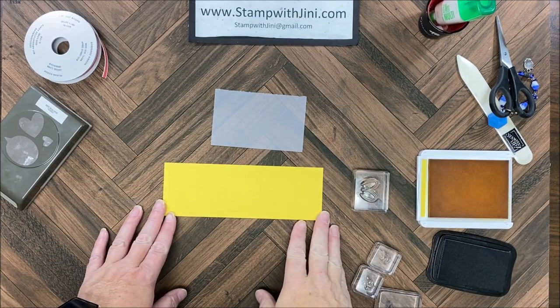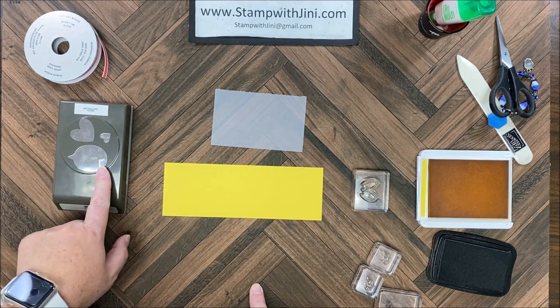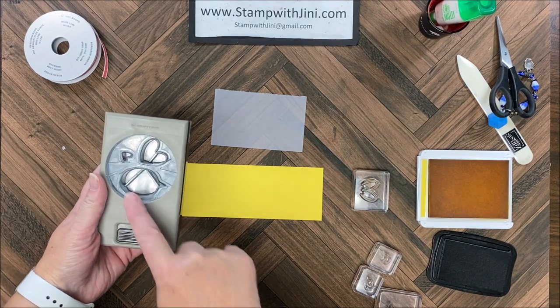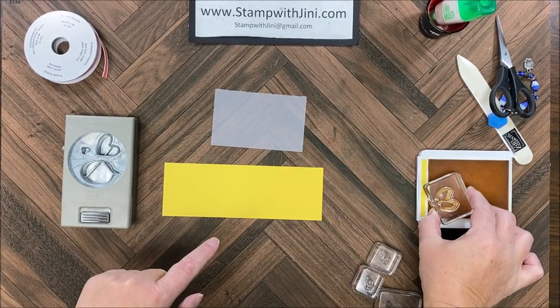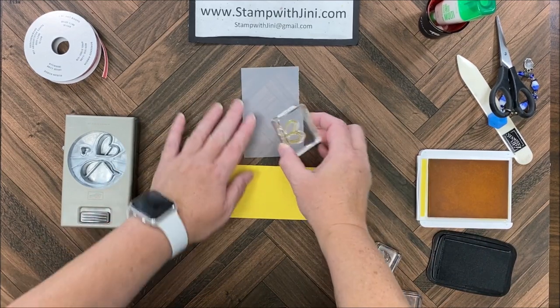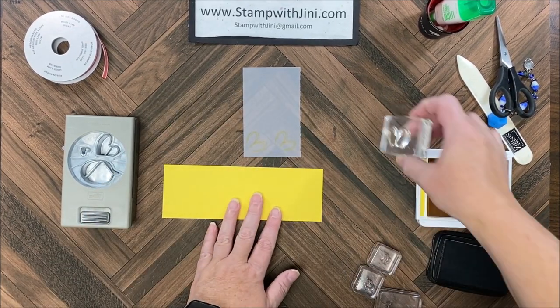I'm going to start with my stamping because it takes a little while to dry. I wanted to show you the orientation of the punch — this is important when you're stamping so that you can slide it into your cardstock easily. I'm going to flip this over to look where I need to stamp, and I know my little wings need to go this way. I'm going to turn this and stamp once and then twice, and that should give me plenty of room.